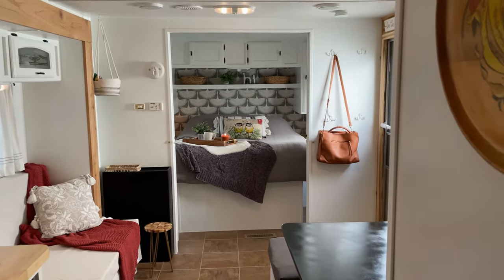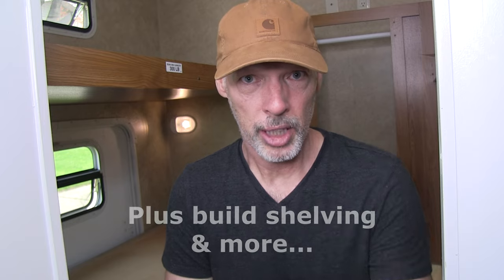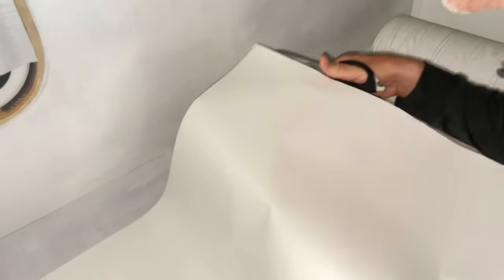Hi, Brad of Silver Lining Daydreams. Today in this video we're going to totally remodel our bunkhouse and our camper. If you've been following us on our channel Silver Lining Daydreams, you know that we started painting and remodeling this camper about a year and a half ago. All we got left is the bunkhouse. We're going to prep the walls to paint them white, paint the cabinet in the bunkhouse, decorate it, and wallpaper the walls.